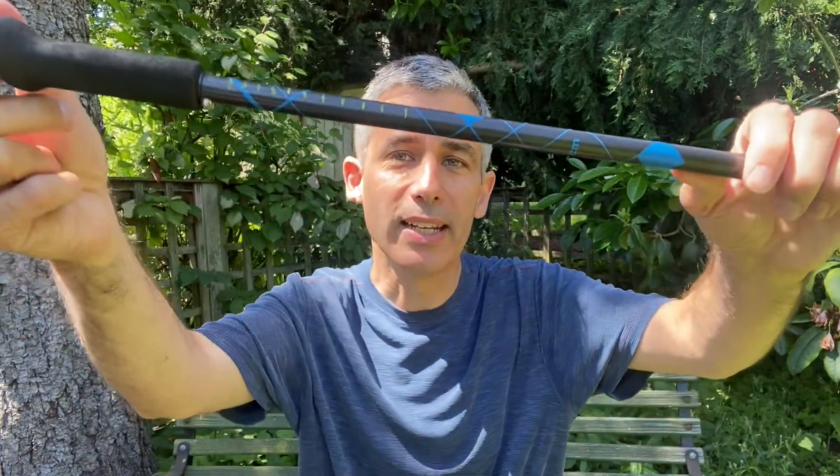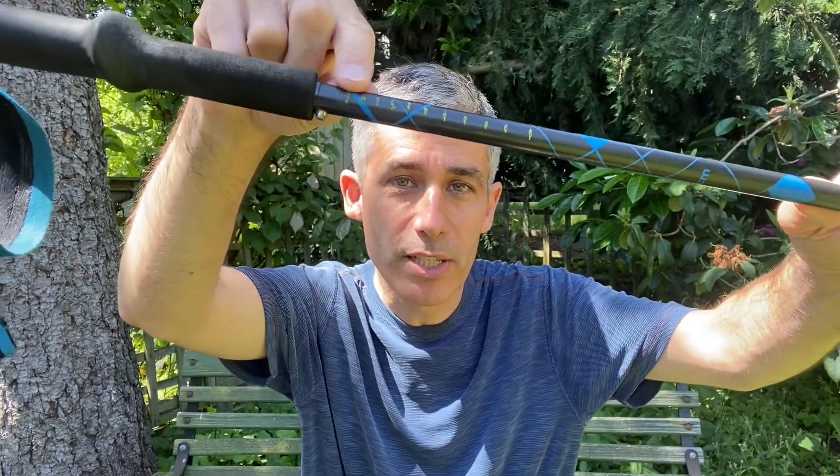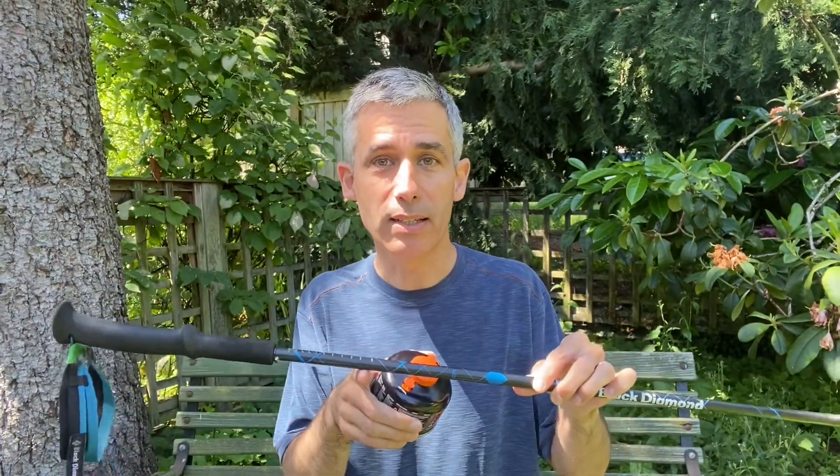I found that the scratches alone are enough for me to be able to read the scale when I'm out on the trail, but they didn't show up on video, so I went ahead and added a little bit of paint to make them easier to stand out. You can do that if you want. That's all there is to this trick. If you take your time making the measurements and then balancing the pole and reading it, you should be able to estimate how much fuel is left in a can to within a gram or two.